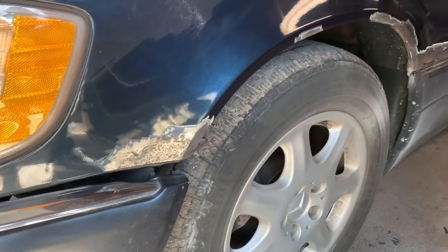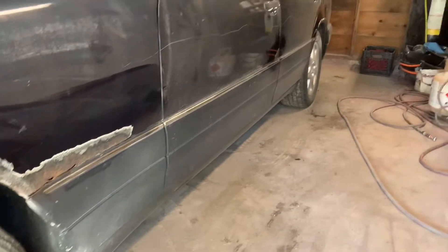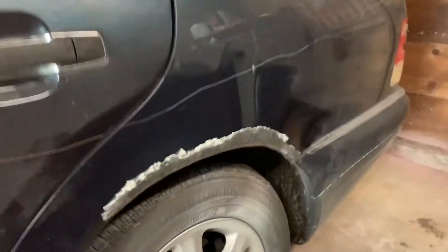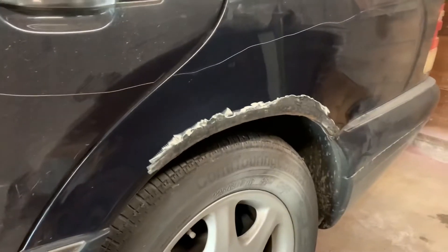As y'all know, these vans get rust on the fenders and the back quarter panels. Every van from about a '90 to a '99, they always do this. So I'm going to fix this, got to fix this little key scratch — that's all I'll do here. Ain't nothing too major about these jobs.